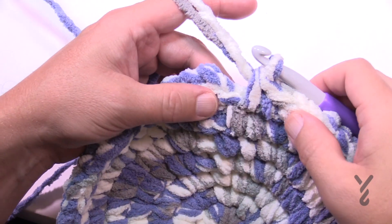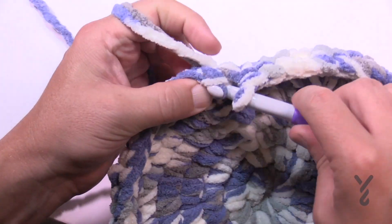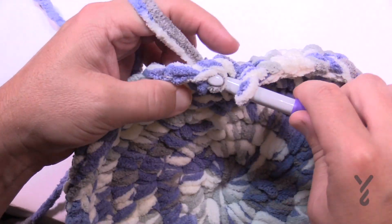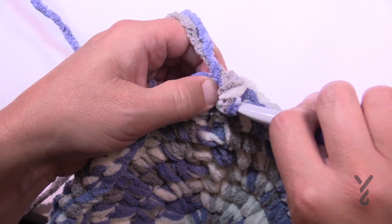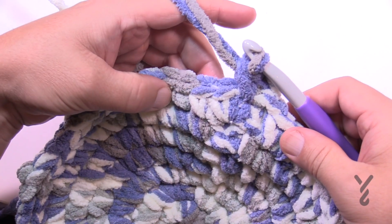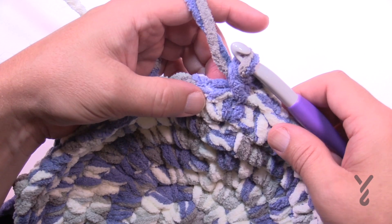Coming all the way back around — that was round seven — slip stitch to the beginning and move on to round eight. Chain up one, put two into the first one, and in round eight there are now going to be six in a row by itself, then two, six, then two. Please do this all the way for round eight.